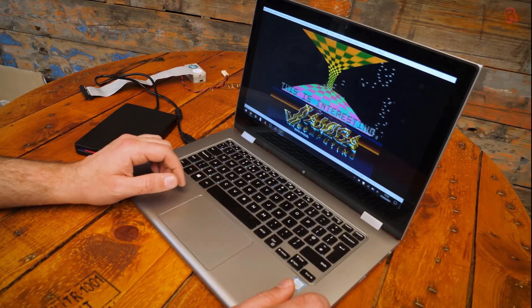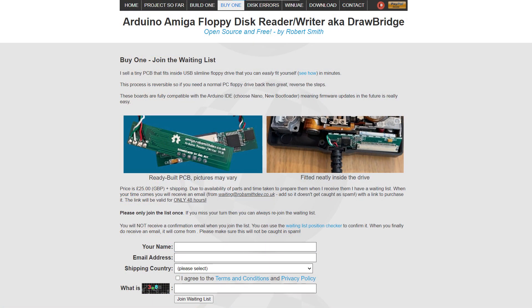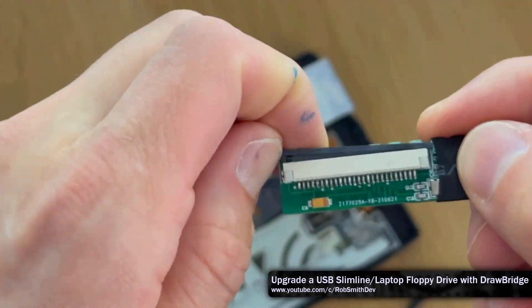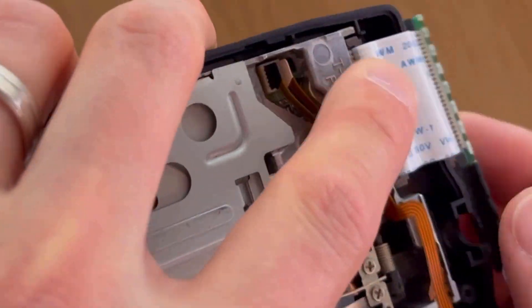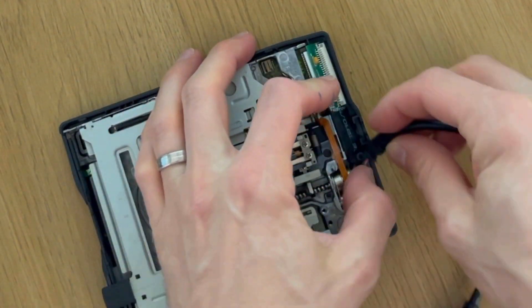At the same time, I shared the video and the news with the Greaseweasel community too. Following the success of the video, I set up a waiting list and went into production of initially making drives for people to buy. Later, to make things cheaper, I switched to just selling a PCB that you could easily fit yourself. This was the first time I'd designed and ordered PCBs, so it was a great learning experience for me. The waiting list had grown well beyond my expectations, and if there hadn't been a global component shortage, I'd still be preparing and selling them now.